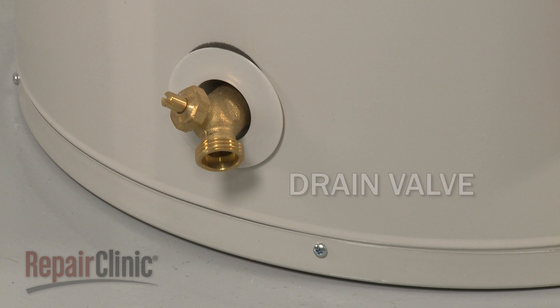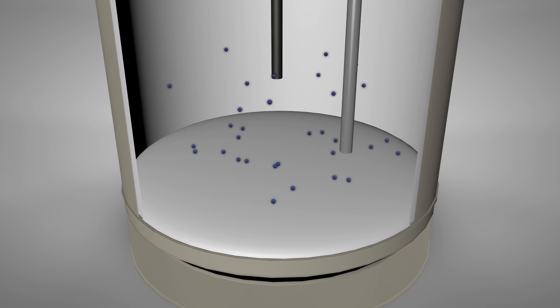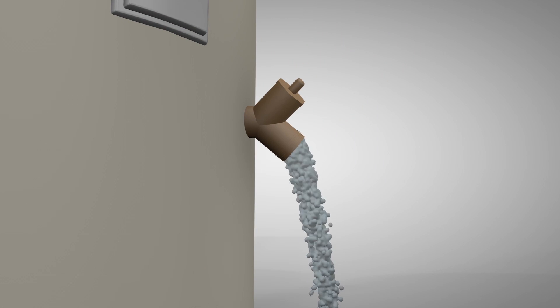A water heater will normally have a drain valve at the bottom of the tank, as well as a temperature and pressure relief valve near the top. Over time, mineral deposits collect in the tank. To avoid deposit buildup, the drain valve should be opened and the water flushed out once every few years.